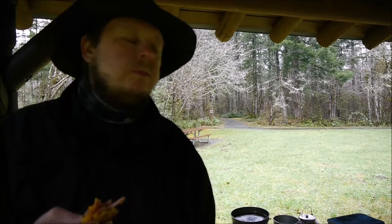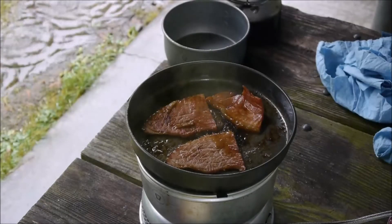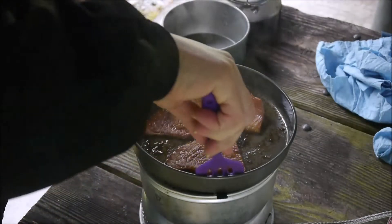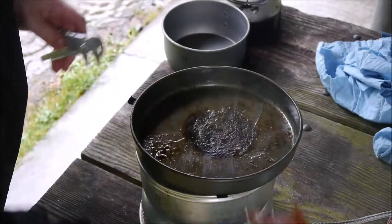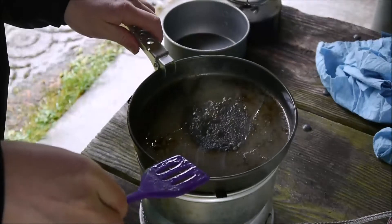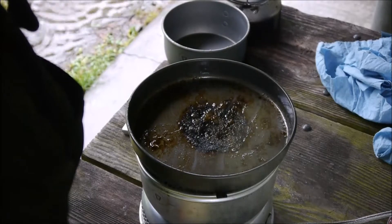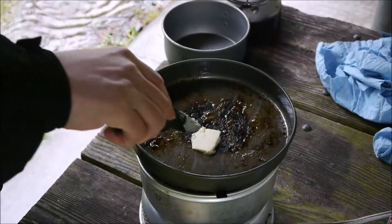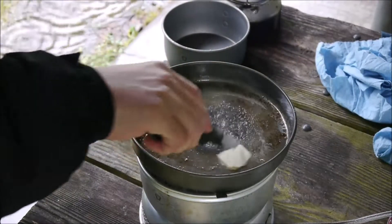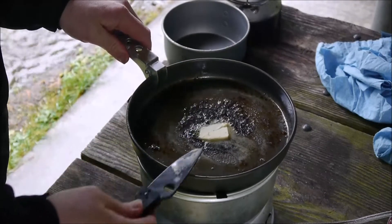That's a good sandwich. I'm going to make another one. Fried up nicely. One of the things I'm going to do is change some of my canteen cup cooking ideas to Trangia set cooking, because frankly the set is just too nice not to use.